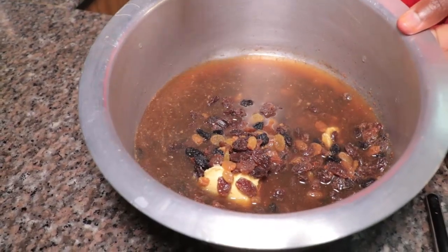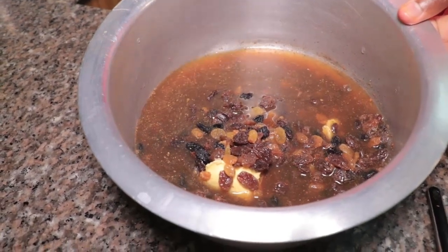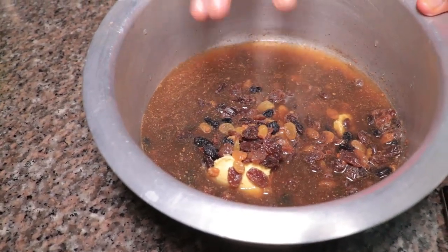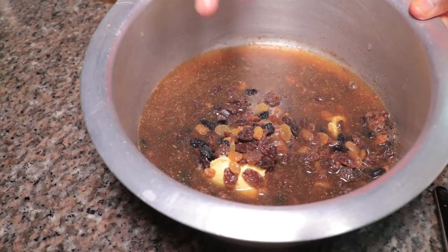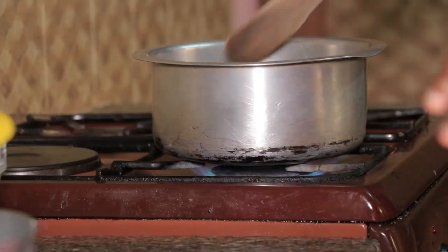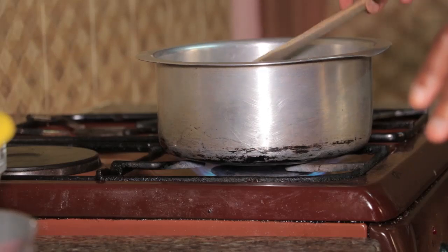You can see our mixture — we have the raisins, the brown sugar, the spices, and the margarine all in there. What we're going to do next is bring this mixture to a boil, and while it's boiling we're going to be sifting our flour.